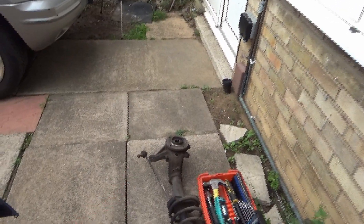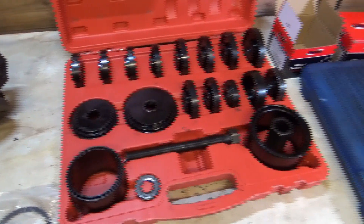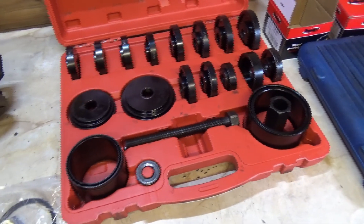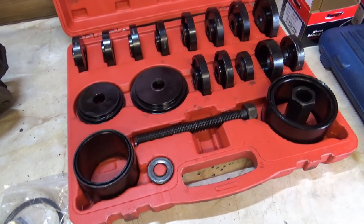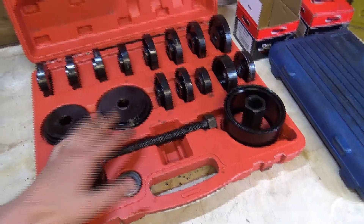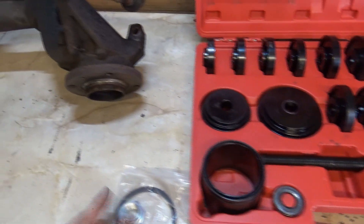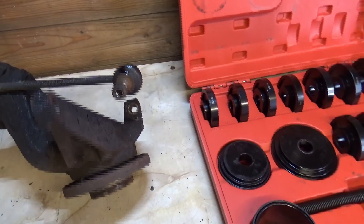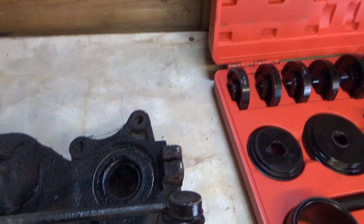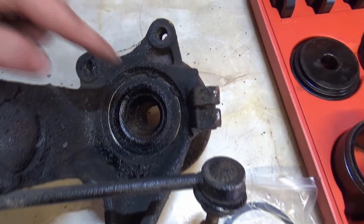We're now in the shed with the leg on the bench. I was going to set the tripod up and show you how I get the bearing out using my bearing puller kit, except I've come across a minor problem — I can't use this bearing puller kit to do this. I've got an alternative method, though I don't know if it'll work. If it doesn't, I'll have to cut back in when I've had a friend with a press push them out.